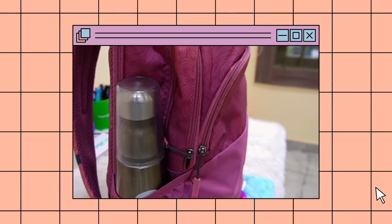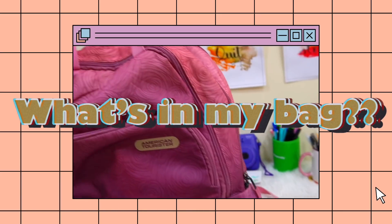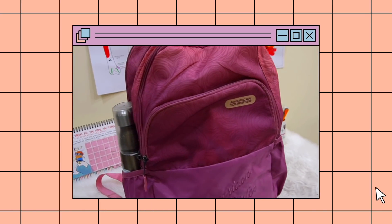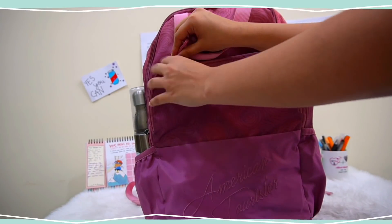Hey everyone, welcome or welcome back to my channel. Mitali this side. A lot of you requested a 'what's in my bag' video, and here I've created one. So without any further ado, let's quickly get into it.